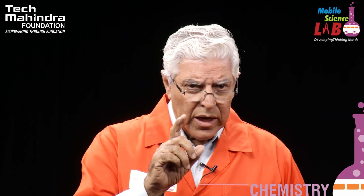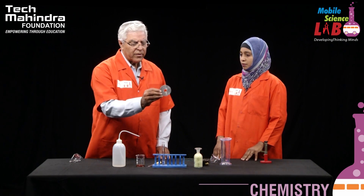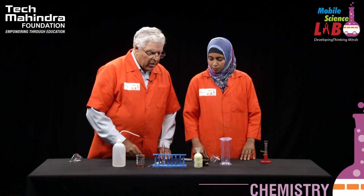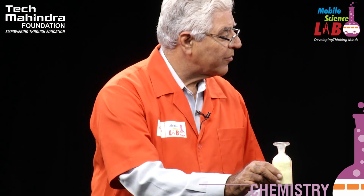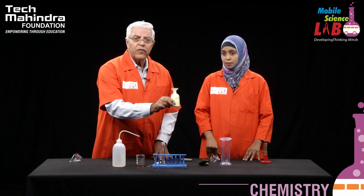Now we are going to make use of two elements, to be more precise. One is going to be magnesium, which is a ribbon like this — you have seen this in some of our earlier experiments. Another element we will take is this yellow colored powder which is called sulphur. So it means we are taking one metal and one non-metal. Magnesium is a metal; sulphur is a non-metal.